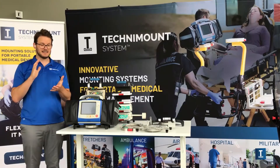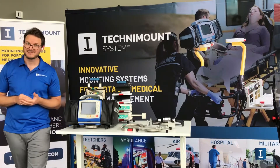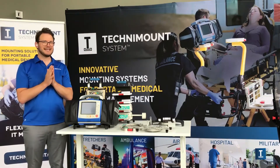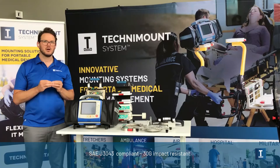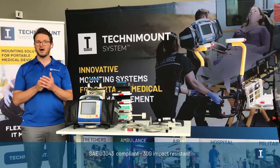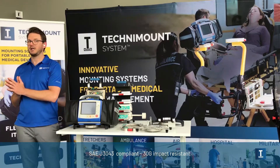So it is as simple as that. Paramedics take life or death decisions in seconds. They have no time to operate complicated mounts. Coming back to safety: compliance to SAE J3043 is on our mind from the first step of conception. SAE J3043 is the strictest standard for mounting of medical devices in EMS in the world. So if we comply with that, we're okay with pretty much everything else.